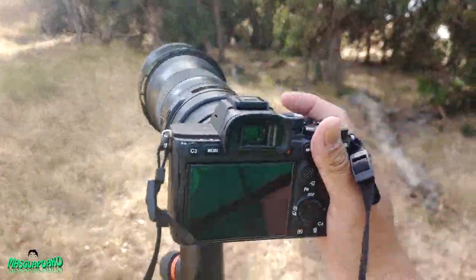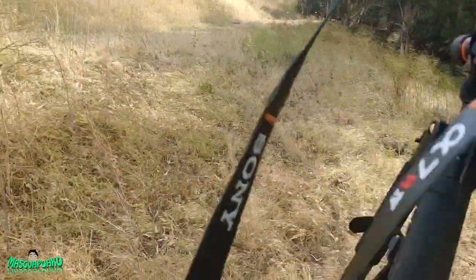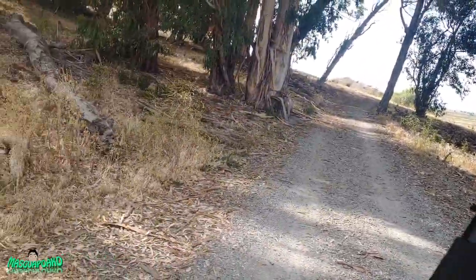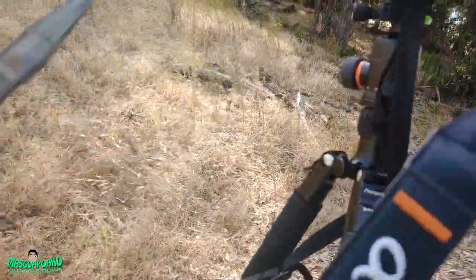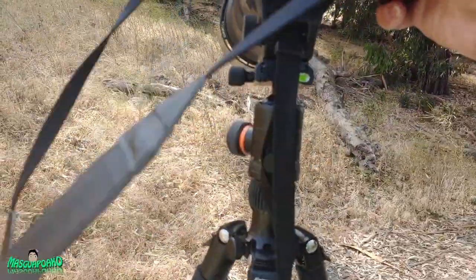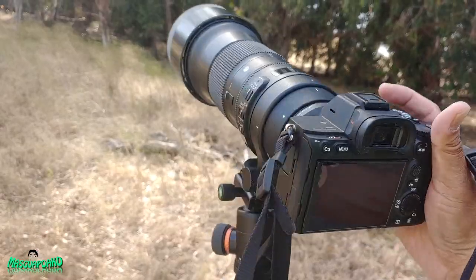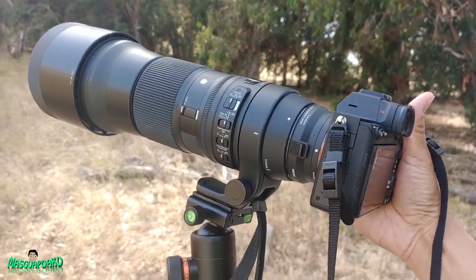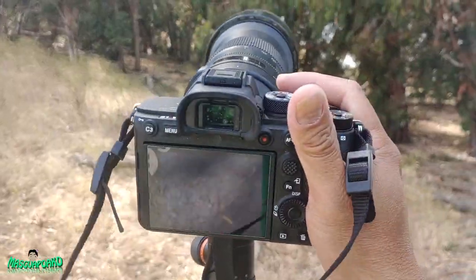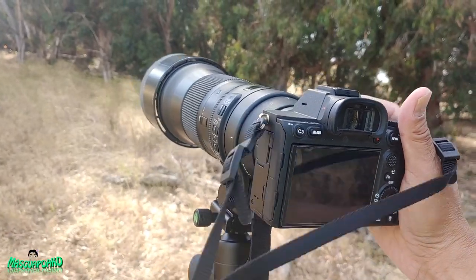Alright, this is the Motofro — I don't remember the exact model but it's in the title and I'll put it in the description below. It's the Motofro tripod with a monopod. It's a decent tripod, very light, easy to carry. It keeps me going because I don't get tired as fast without having to carry something that heavy. If you enjoyed this video please like and subscribe, and I hope to see you next time. Goodbye!